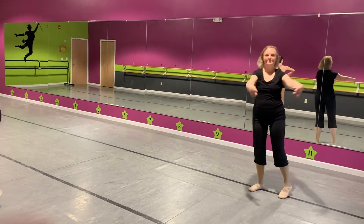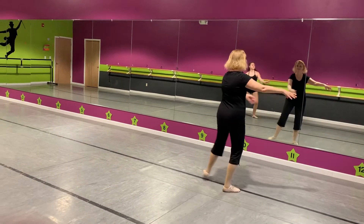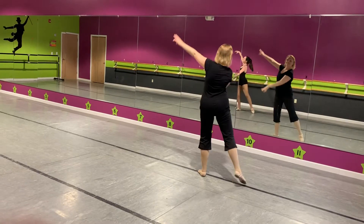Turn around. Step, make it up. Turn around. Step, make it up. Down, make it up. Down, make it up.